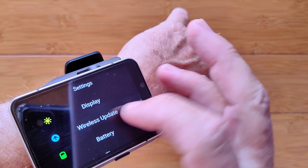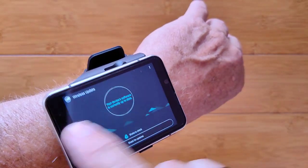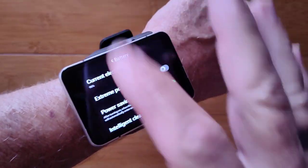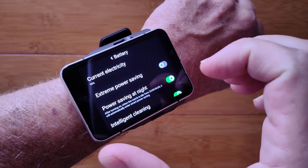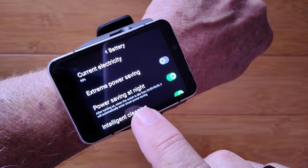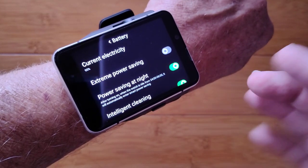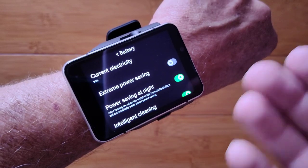Checking for a wireless update — it still says I'm up to date, so it's not recognizing the new update. Battery settings offer a few options: extreme power saving, which is the same as pulling down and tapping that button, and power savings at night — set from midnight to 6am, the watch automatically enters power savings mode but comes back out again. Good for making sure you have power in the morning if you forgot to charge it.